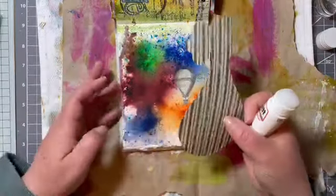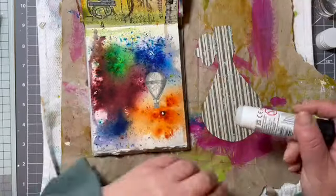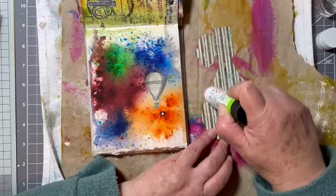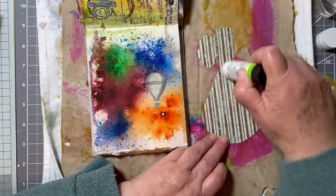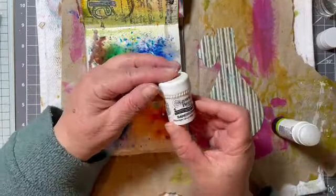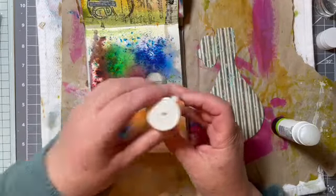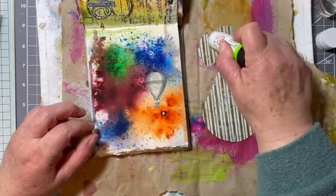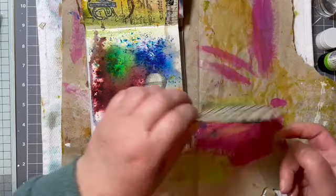I did wonder if that would stick to that, but it's really just like little paint particles which come to life when you add the water. So I'm guessing it's like a kind of watercolor. It doesn't actually say what's in it on the little tubs. I've had them a long time.